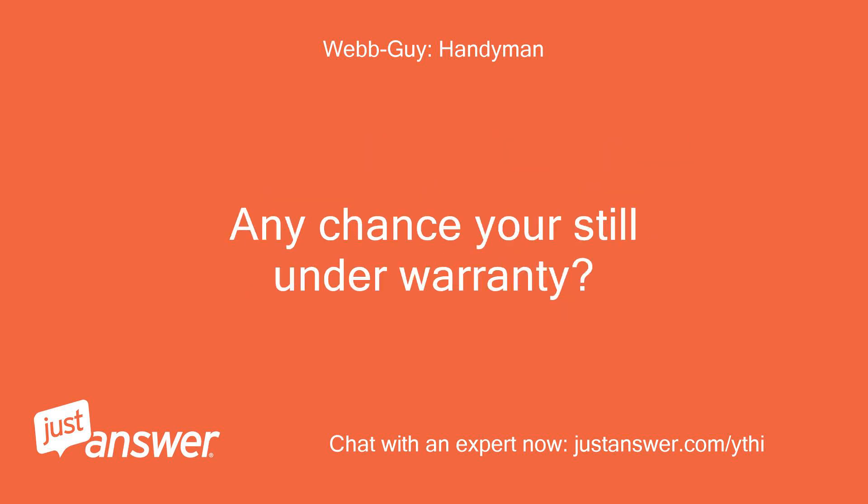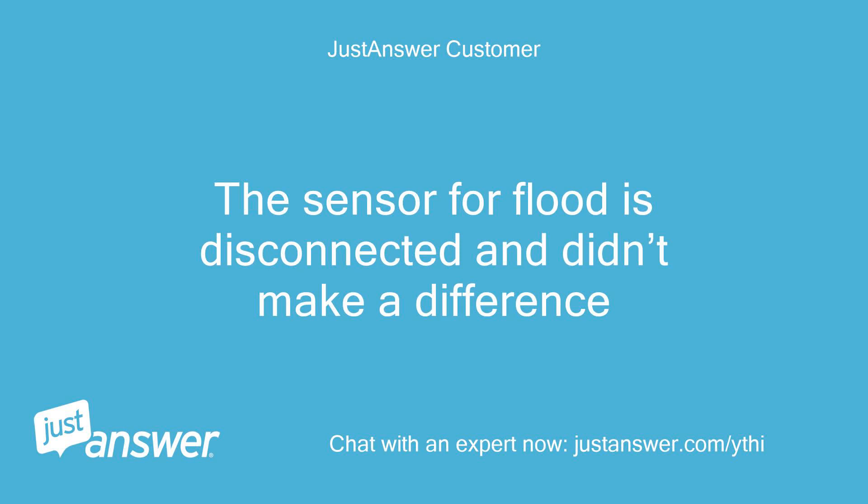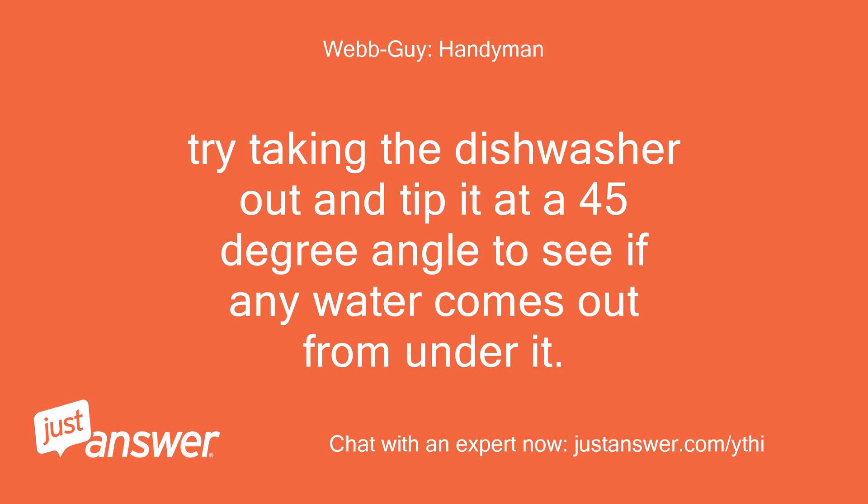Any chance you're still under warranty? I called and they said the warranty has expired. The sensor for flood is disconnected and it didn't make a difference. Try taking the dishwasher out and tipping it at a 45-degree angle to see if any water comes out from under it.